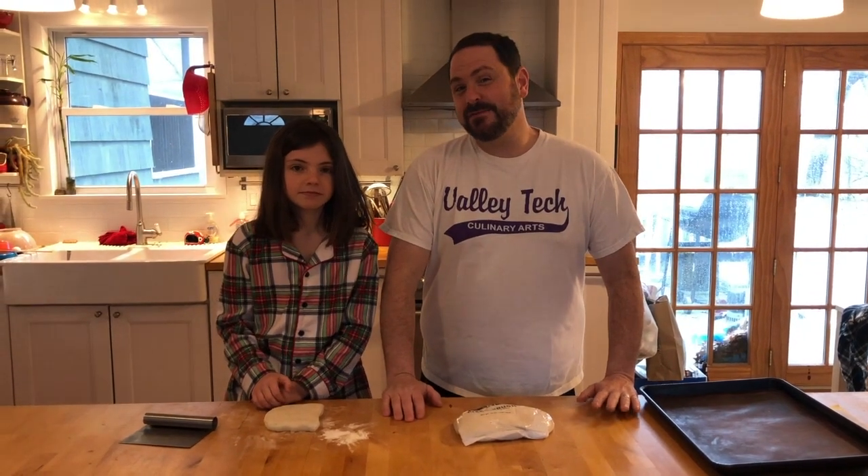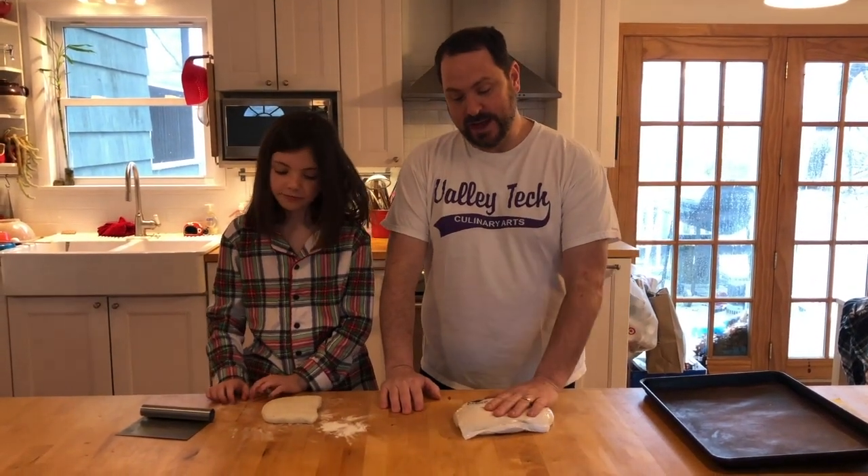Hey everybody, it's kind of a dreary day today so we're gonna try to make I think five or six different things utilizing this, which is store-bought pizza dough.